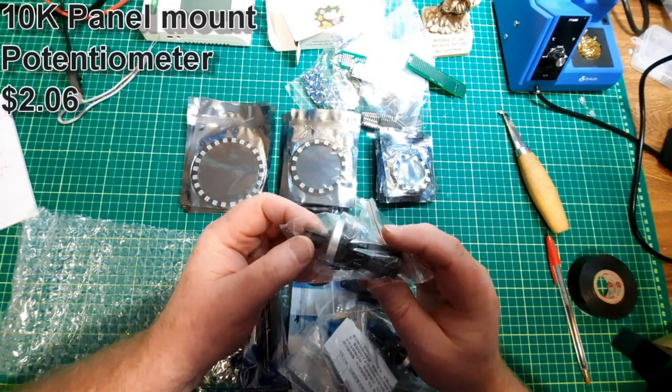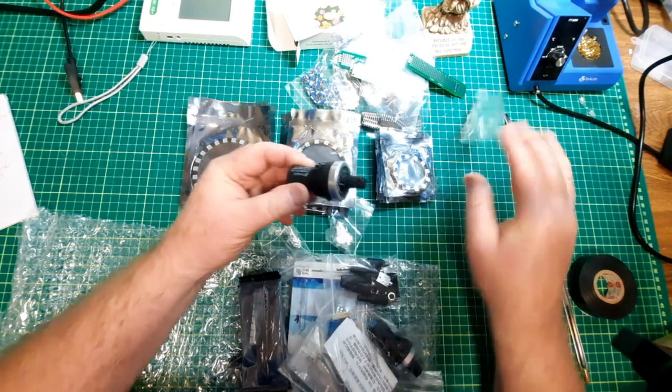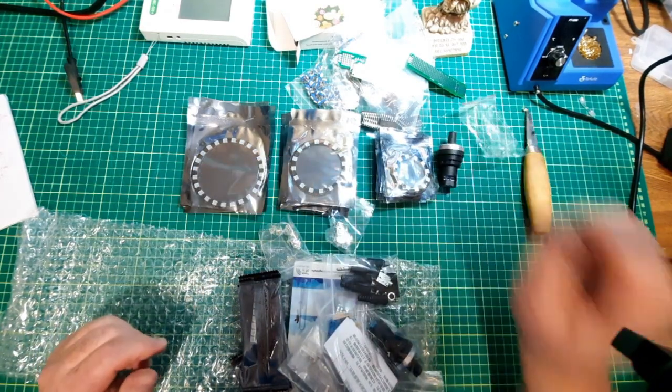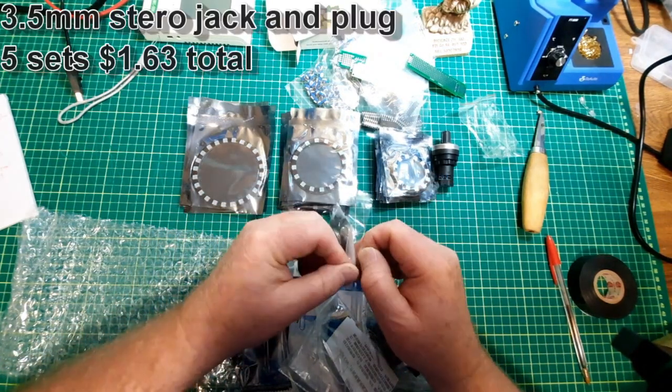This one is 10K. I decided to get a nice fancy pot, so finally I'm doing some panel mount. I have that one.